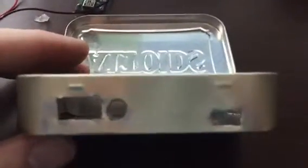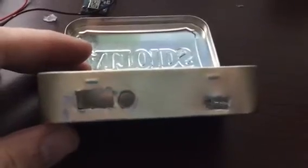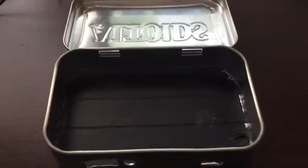Okay, we'll call that the end of part one. This was how to make the box, and next will be the wiring for part two. Thank you.